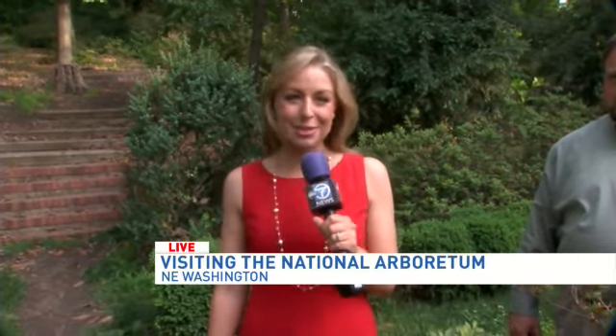This is such a beautiful spot, and what perfect weather to be here. The National Arboretum is part of the U.S. Department of Agriculture, and I'm so excited to be joined by Scott Aker, who is the head of Horticulture and Education. You are going to educate us on what to do with these azaleas.